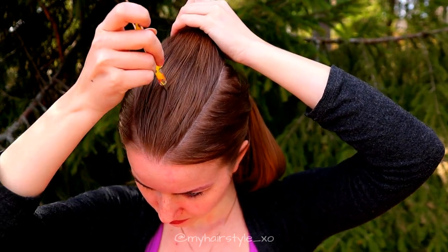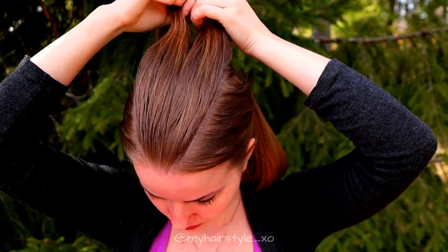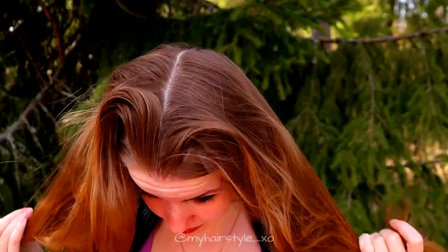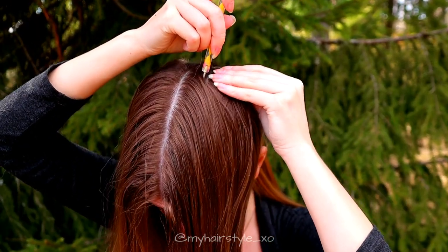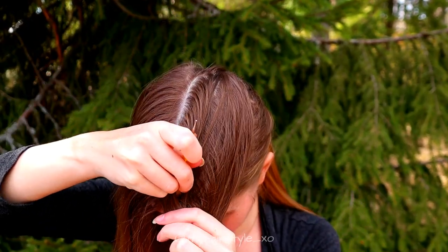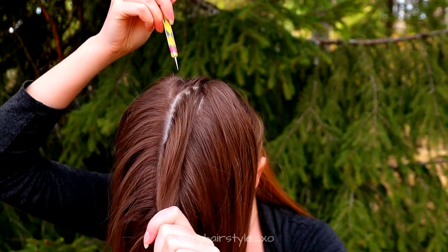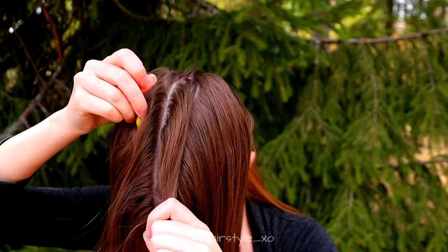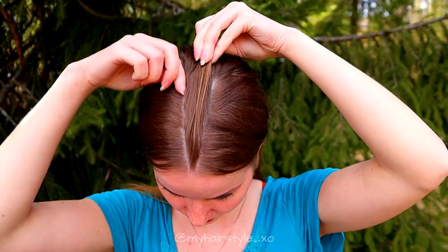Then I create the triangle part lines. I think it's easier to create first two triangles like a middle parting, what I'm doing right now, and when I see where the middle is, then it's easier to create a smaller triangle on both sides of the middle parting.